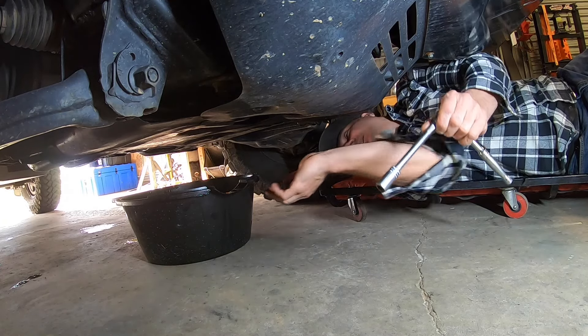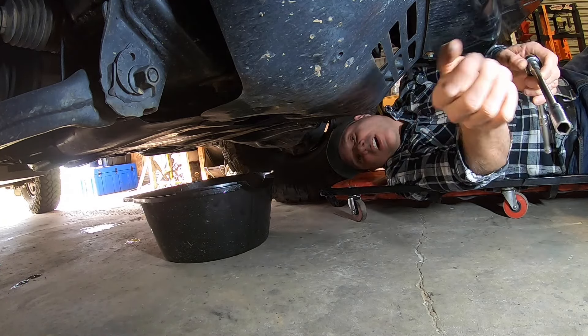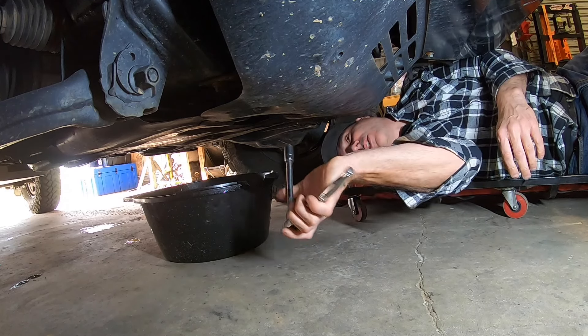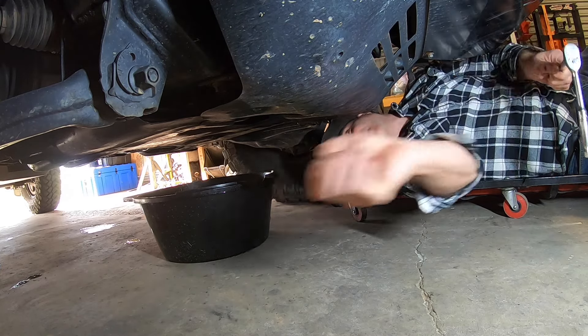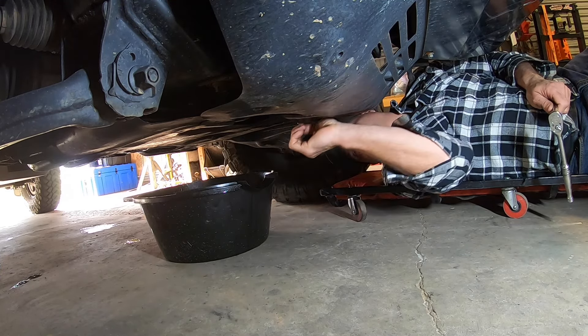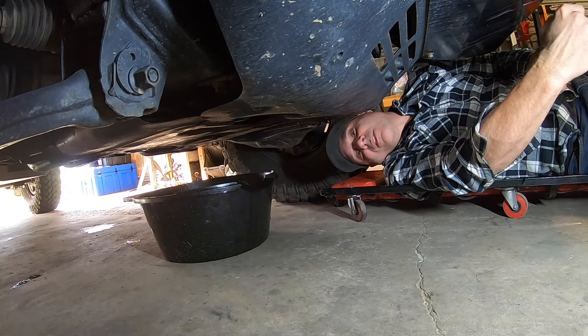First thing to do — we need a drain pan to catch the old oil. We need to remove the old oil by removing the sump plug, which is underneath the sump, obviously. Undo the sump plug, let the oil drain in, and we leave it at that.